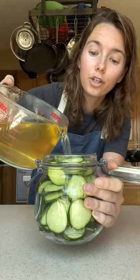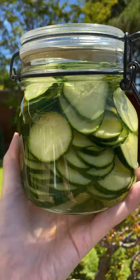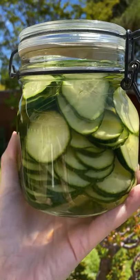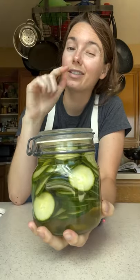Pour your pickling liquid over your cucumbers — this is what they look like. Beautiful. Now pop it in the fridge. Whenever they taste good to you, they're ready to eat. Still a little crunchy, excellent flavor. Delicious.